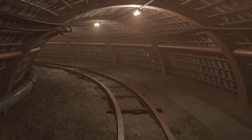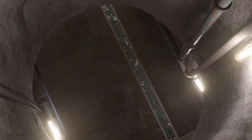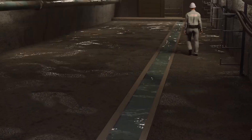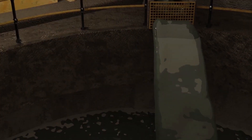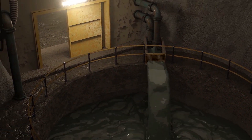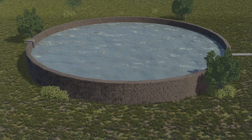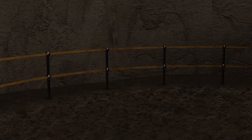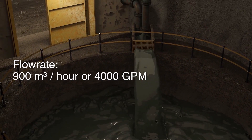Now that we have a better understanding of the technology, let's take a tour underground and see how water from the mining operations is gravity-fed from the upper levels to a dam situated at the bottom of the mine. This dam is used to feed the pump stations, which transfer the water vertically to surface. For the purpose of this analysis, let's assume that this dam needs to be dewatered at a flow rate of 900 cubic meters per hour, or 4000 gallons per minute.